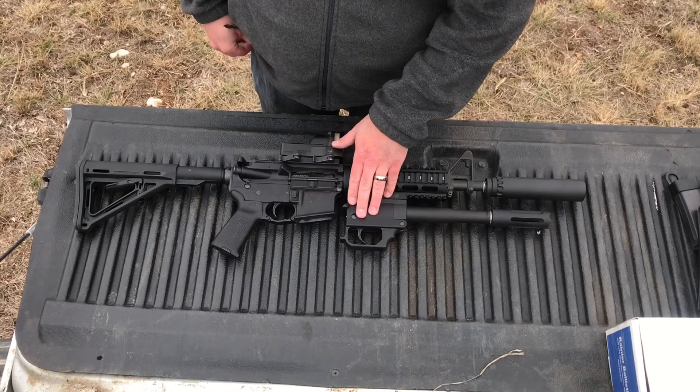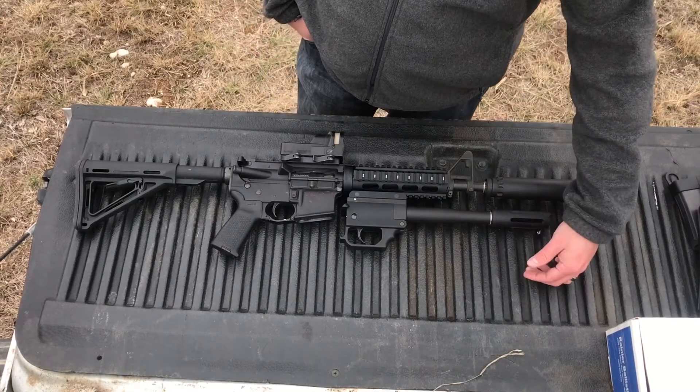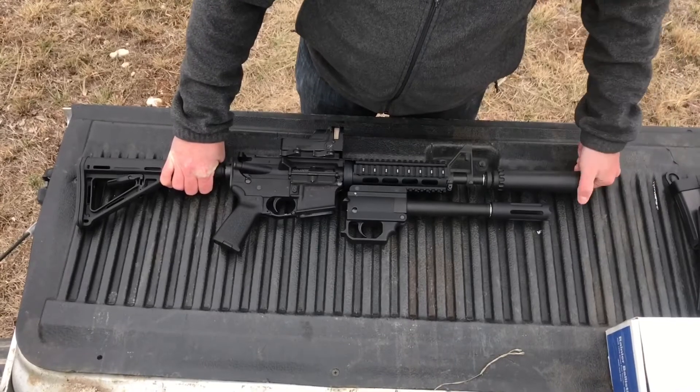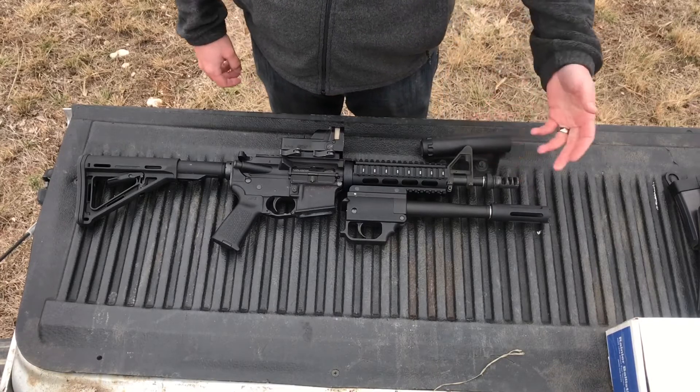It has a 7075 aluminum receiver, titanium barrel, and a replaceable aluminum standoff. If damaged, it vents downward to keep everything away from your barrel. This is the YHM Turbo on it, sized for a 10 and a half inch barrel. The standoff device is longer than the barrel if you are breaching doors.